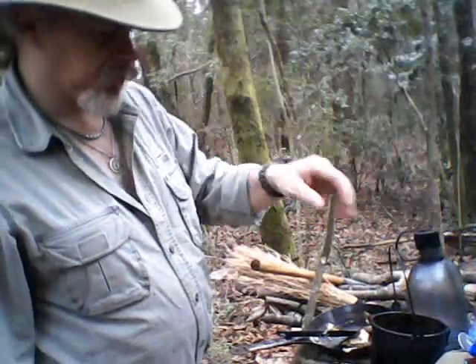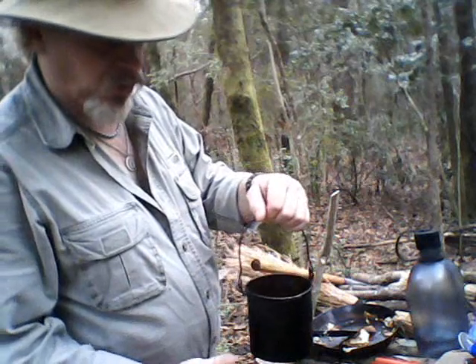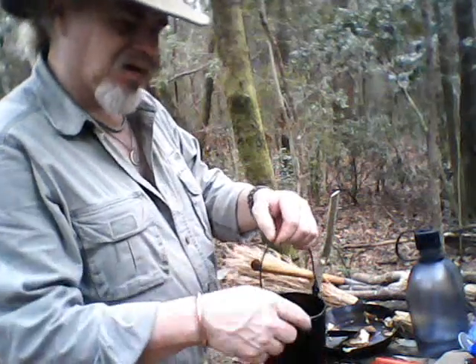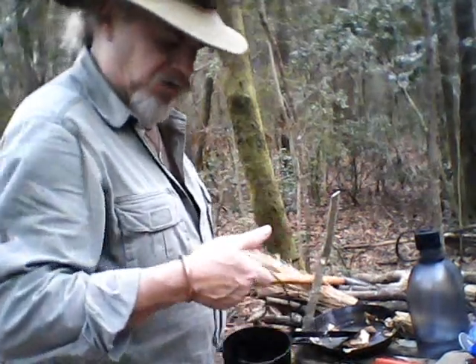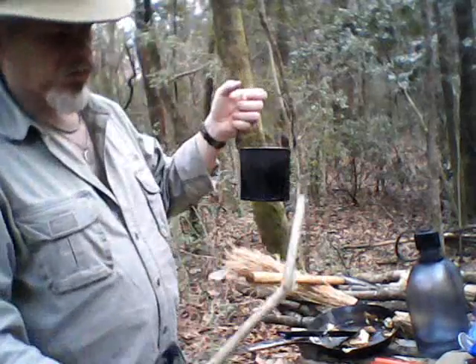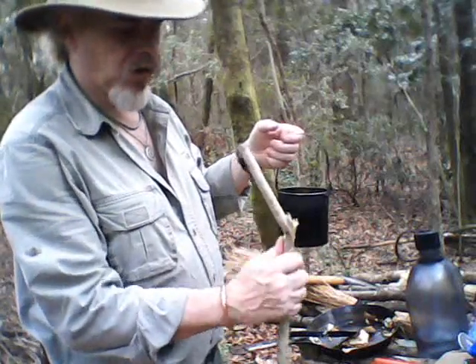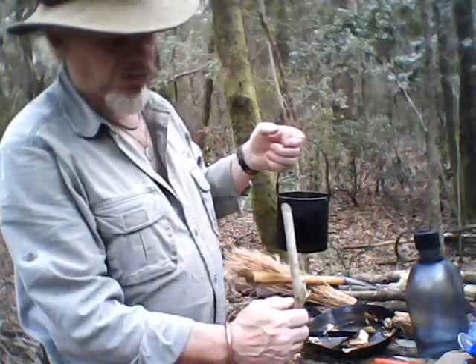Next little tip: when you're going to gather water down at the stream or whatever, and you're on a steep bank and it's going to be difficult to reach down and get that, sliding into the bank — this is what you want to do. Cut you a stick with a fork in it, cut off one fork and leave one on it, and then cut a notch with your knife right there.